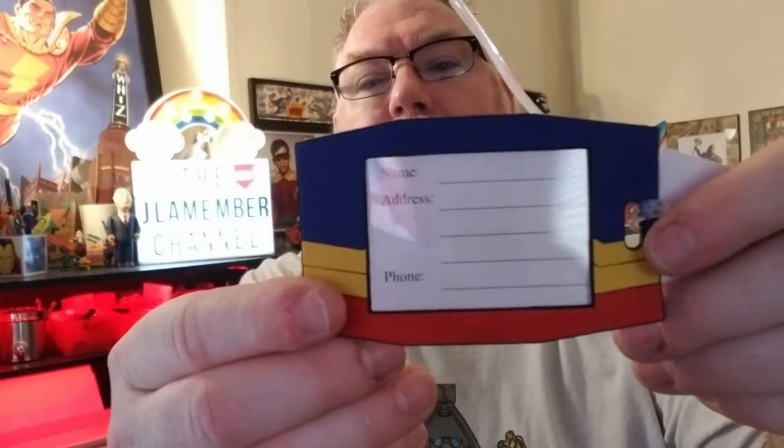So I'm reaching in — okay, it's definitely a Captain Marvel theme. This is the second item: it is a luggage tag. I'm sure this will come in handy because I travel so much. Captain Marvel luggage tag — that will probably be given to my daughter Bailey, who you've seen in previous videos.